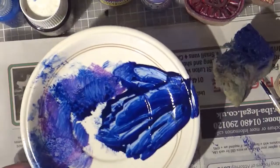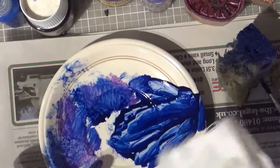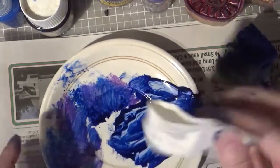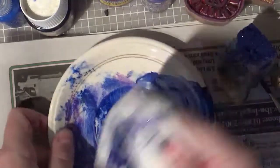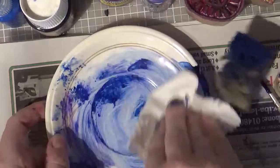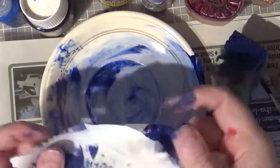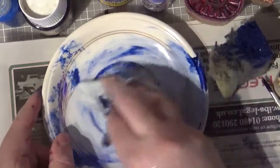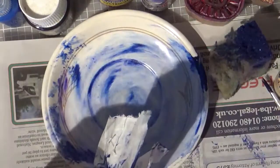One thing with the printing is you're going to end up with lots of stuff that needs cleaning. I don't waste this — I'd take a piece of rag, wet it, and just mop up the paint. As I say, if you wet it and mop it up you could also end up with some really quite interesting fabric just from cleaning up. Let me run that under the tap and show you how it looks.